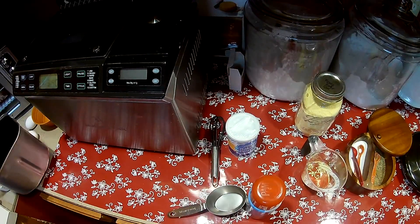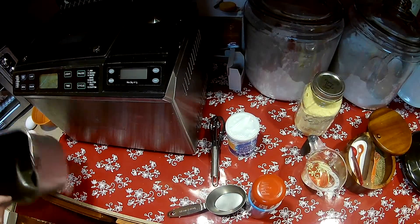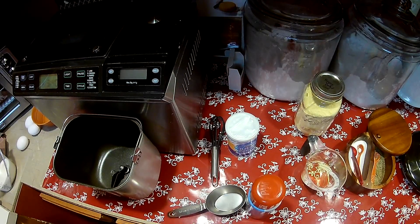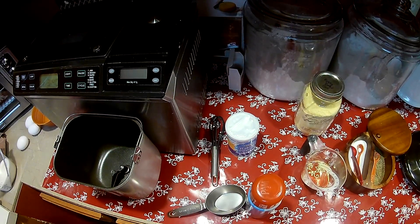Today we're going to make a cornbread right in the pan. This is a quick, easy recipe. I don't know a lot of cornbread recipes for bread machines, and so this is a good one.